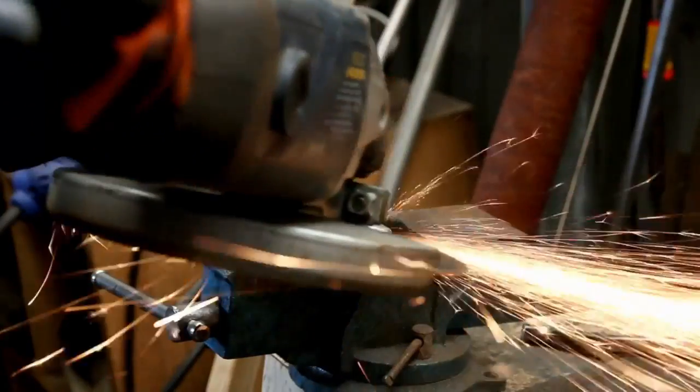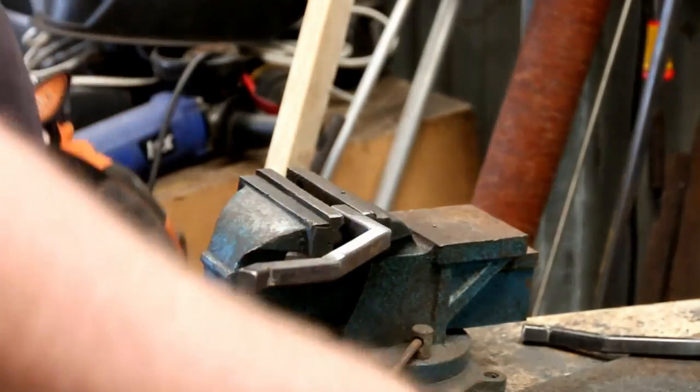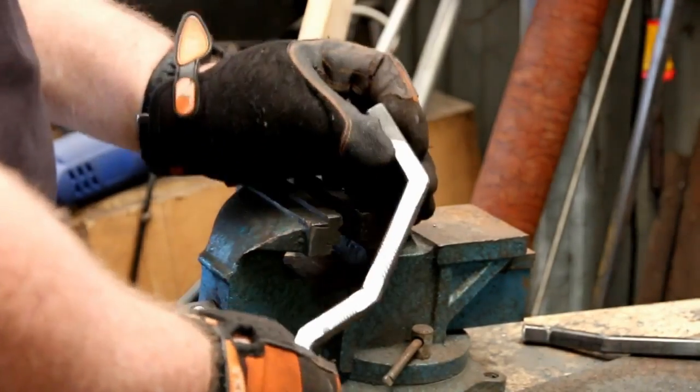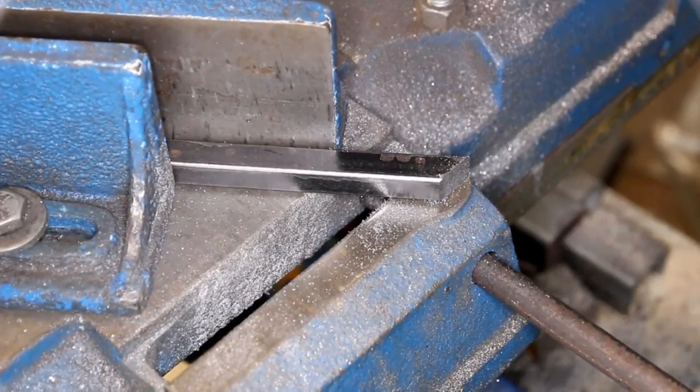Then you just grind off the excess welds on each side of the bar, and that creates a nice flat weld.